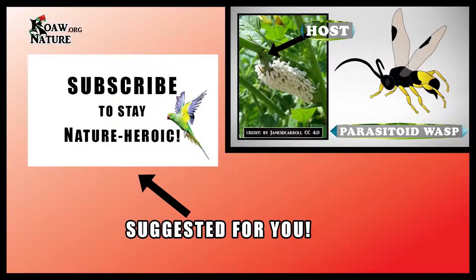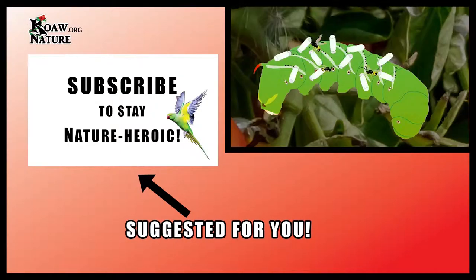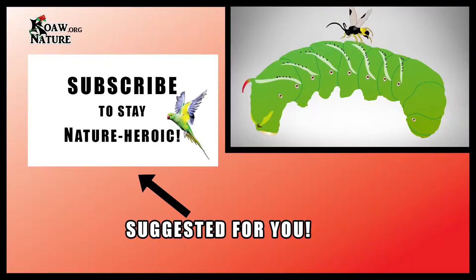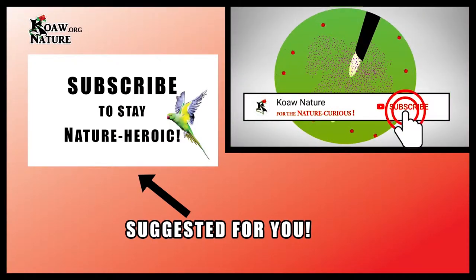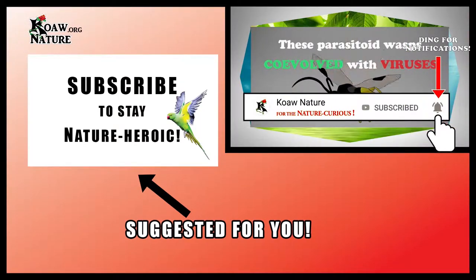These worms can get parasitized in a truly amazing way. This quick clip comes from Koa Nature's other video where I'll tell you if this is good or bad for your garden. Don't forget to subscribe. Check out the video in the link offered below or on screen.